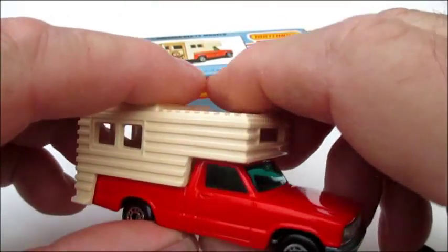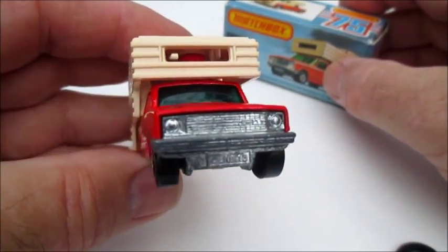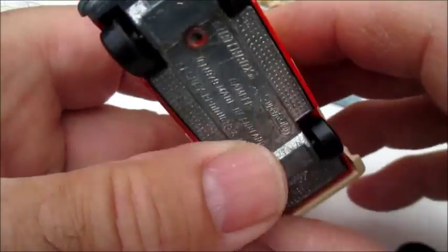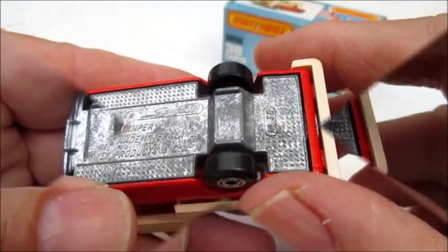It's an attractive little model, I love the red truck. Nice grill work there. Unpainted base, but it is plated, starting to wear.